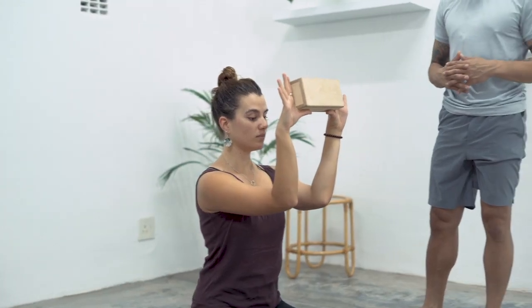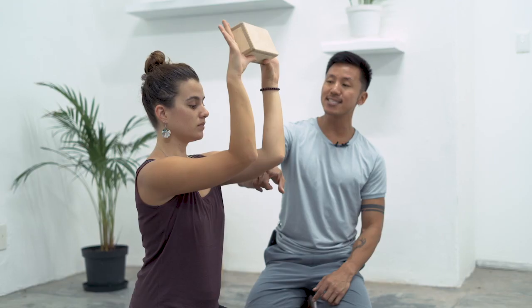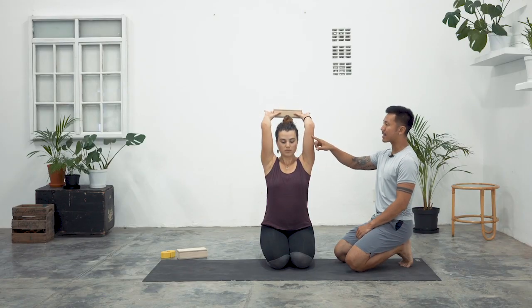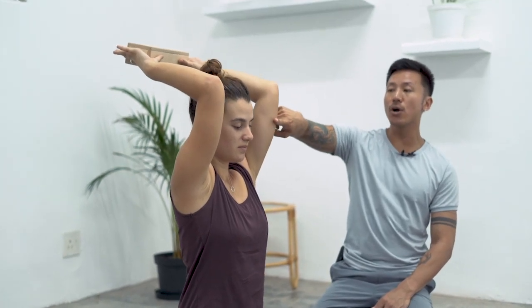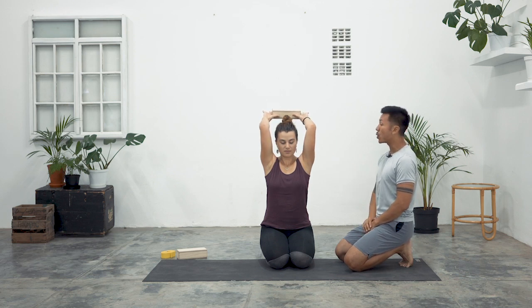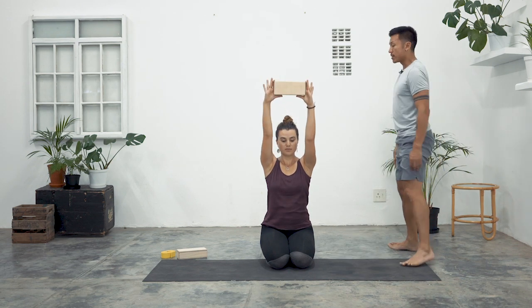Tighten the belly as you exhale. Keep holding onto the block and then with your elbows staying at this angle, begin to lift your upper arm bones towards the sides of your head. You may notice some of you that your ribs start to flare up — draw those ribs down and work against that resistance of upper arms going back. Nina's head has stayed in neutral throughout; some of you might jut the head forward — keep drawing back through the chin. Take another breath in from the elbows, then straighten the arms and release the block down.